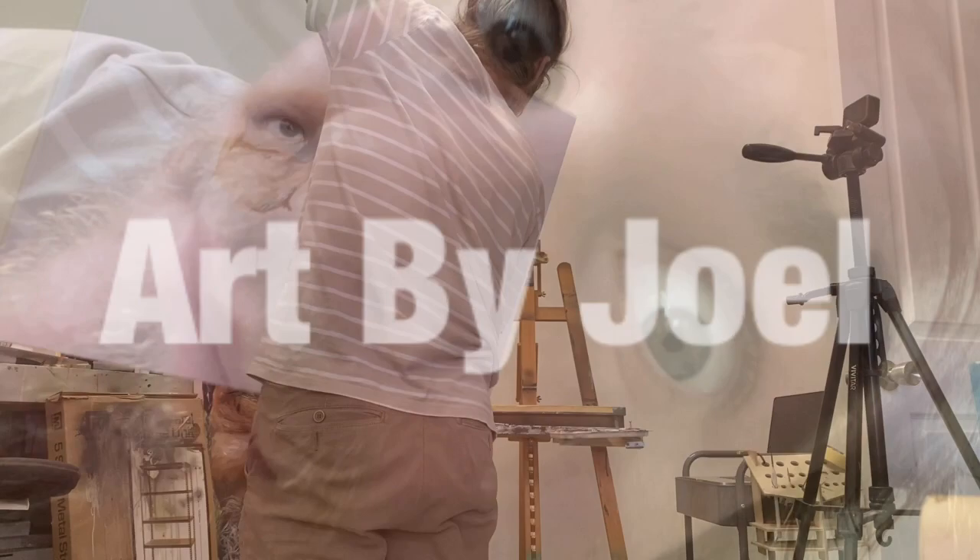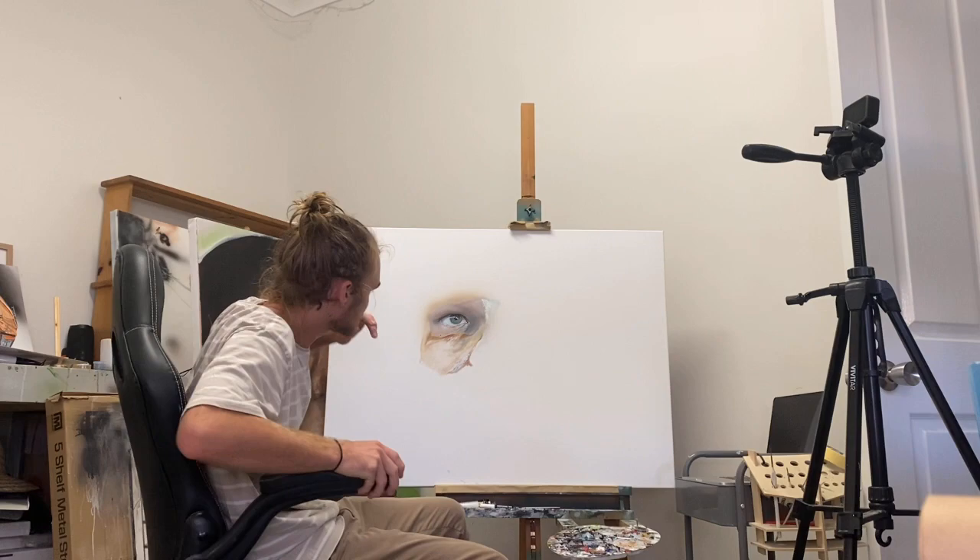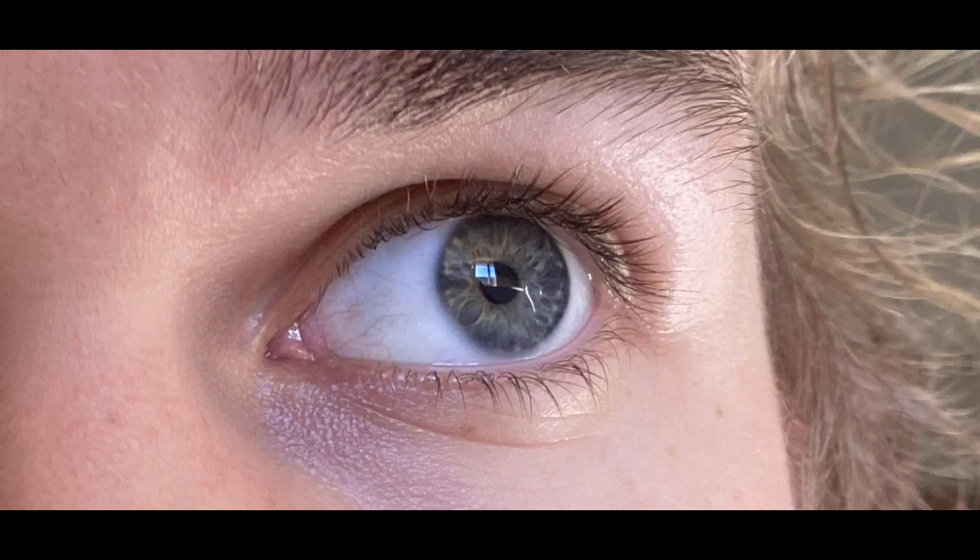Let me show you how to paint an eye. Before we start, you're going to want a really clear photo of your eye — something with a bit of glare to make it look like a good quality photo. I'll screenshot my eye and add it into the video for you guys. If you want to copy mine, that's totally fine.